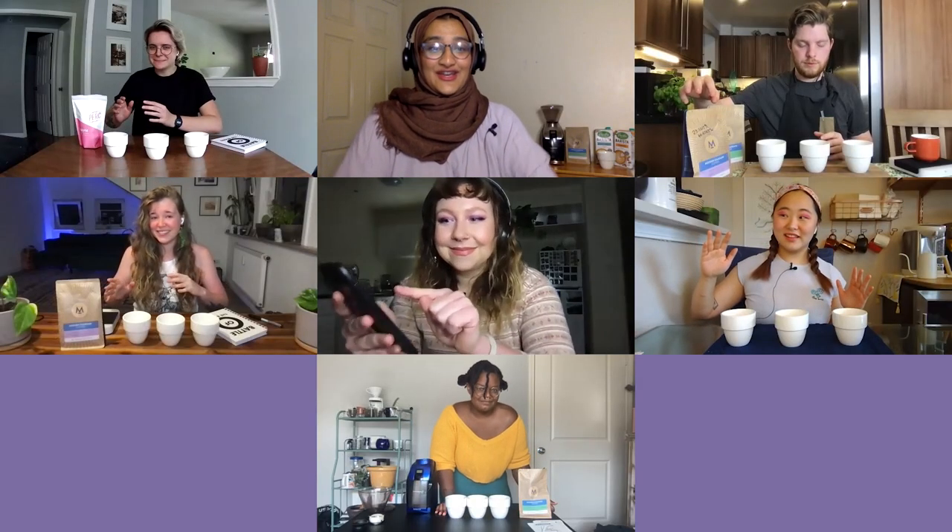In this first challenge, you will have 30 seconds to dose three different amounts of coffee without a scale. You are aiming to dose eight grams, 42 grams, and 25 grams respectively. If you get the weight within two grams, we will count that as correct — we're really not that evil. The competitor with the least correct doses will be grounded. Ready, set, go!